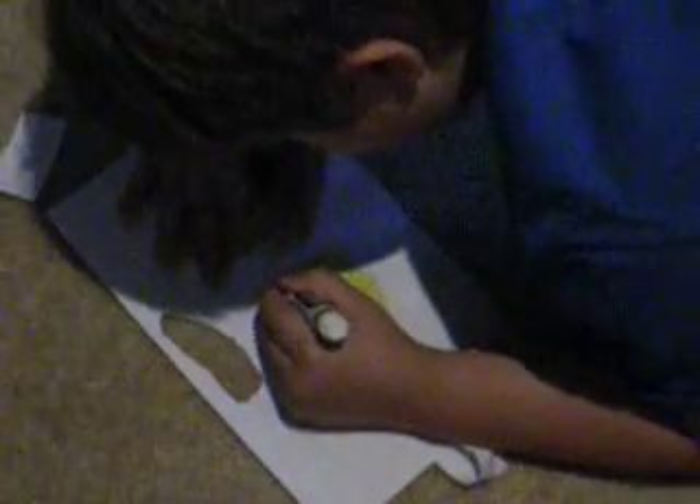Go ahead and outline that in black, Carnes. That is the second eyeball, and I'll do the mouth after.